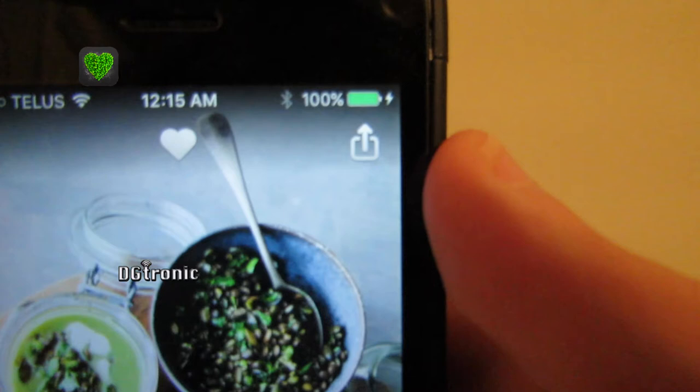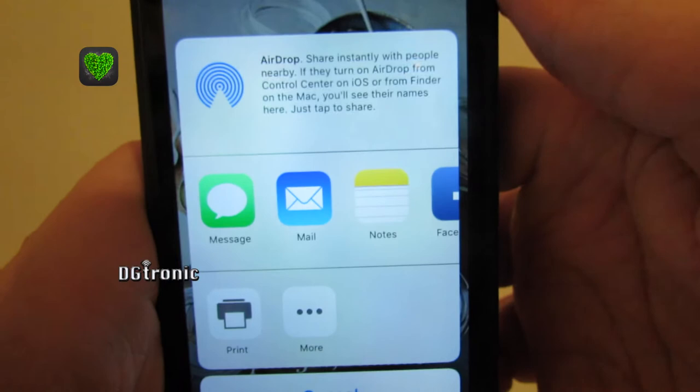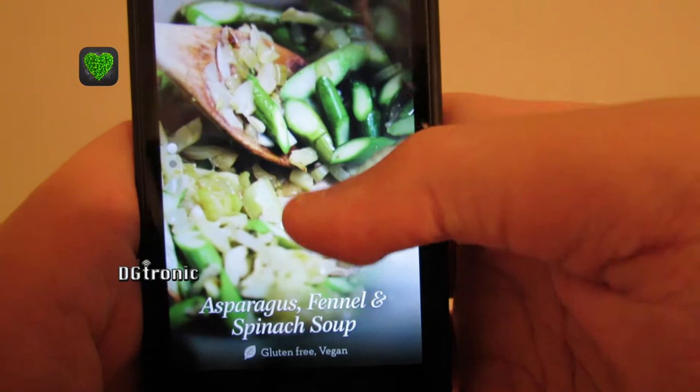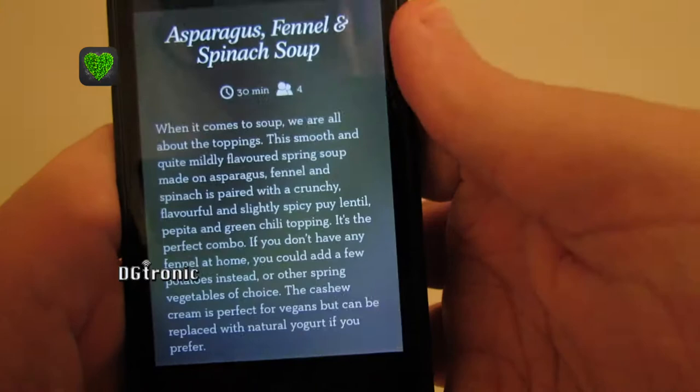There's a beautiful picture right on top here. I have the options of sharing with all the usual apps. And if I just go down, there's another picture, there's more pictures.